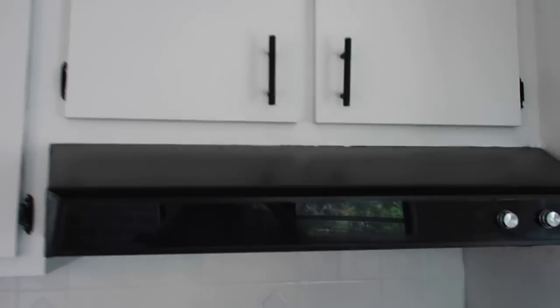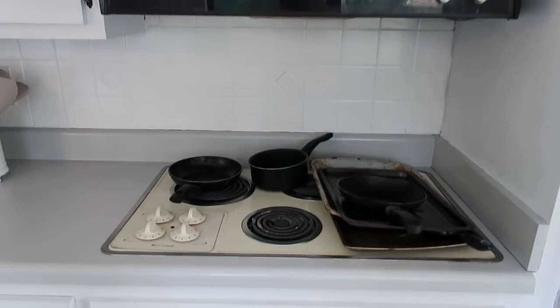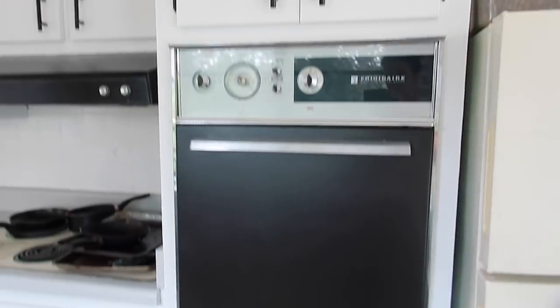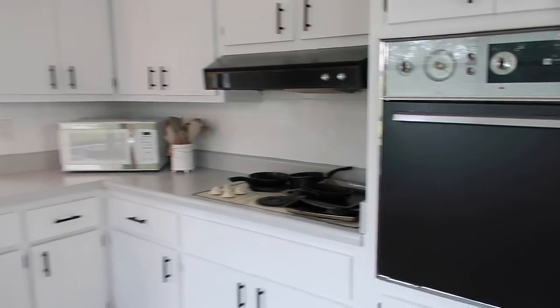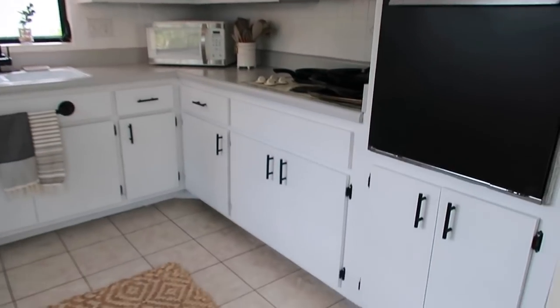And this is the painted range — don't mind the mess. And then I also painted the oven, which I think actually goes very well with the rest of the kitchen, so I love the way that came out.